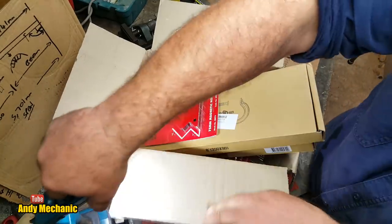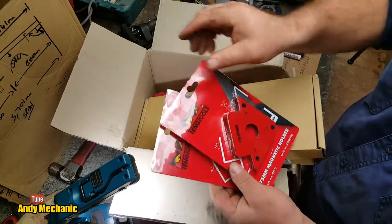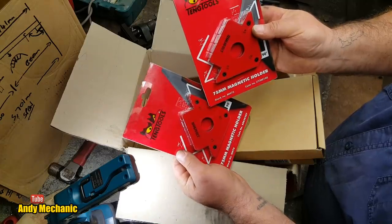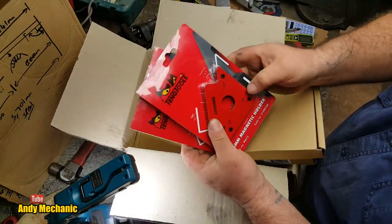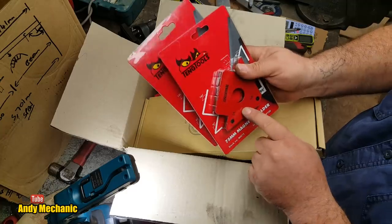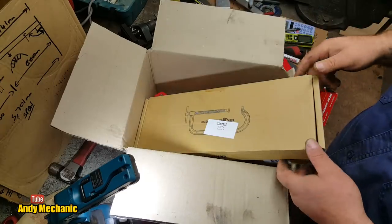Let's see what Brandon sent our way. We've got two small right-angle 75mm magnet holders — good for holding bits of steel in place whilst you're welding them up, at 45 and 90-degree angles. I used to have a set of those in England. We're using some pretty beefy steel today, so I'm not sure if they'll be strong enough, but we'll see.